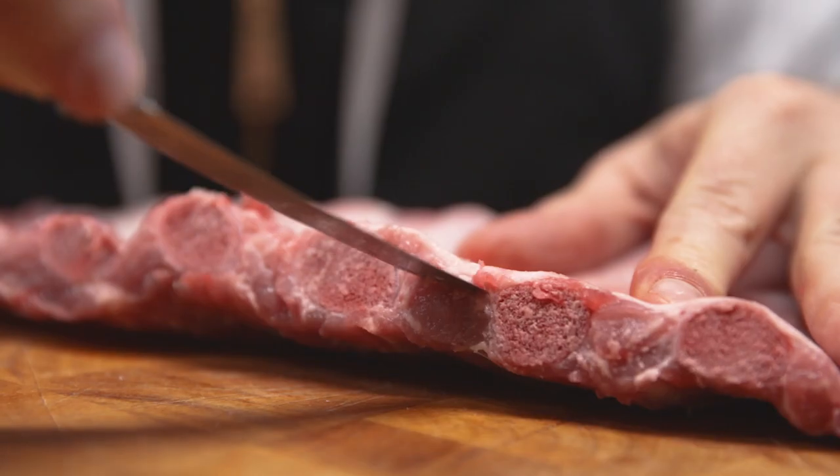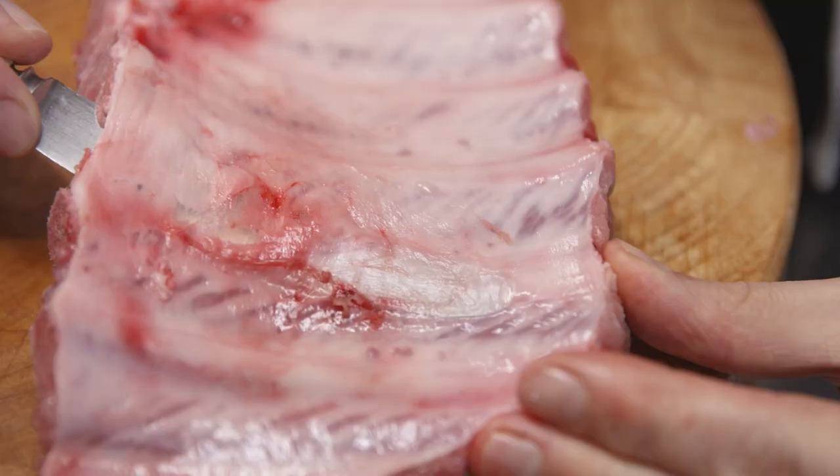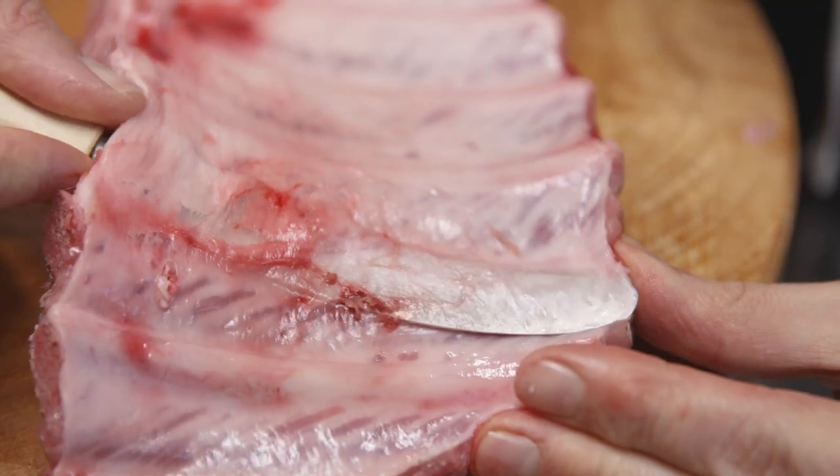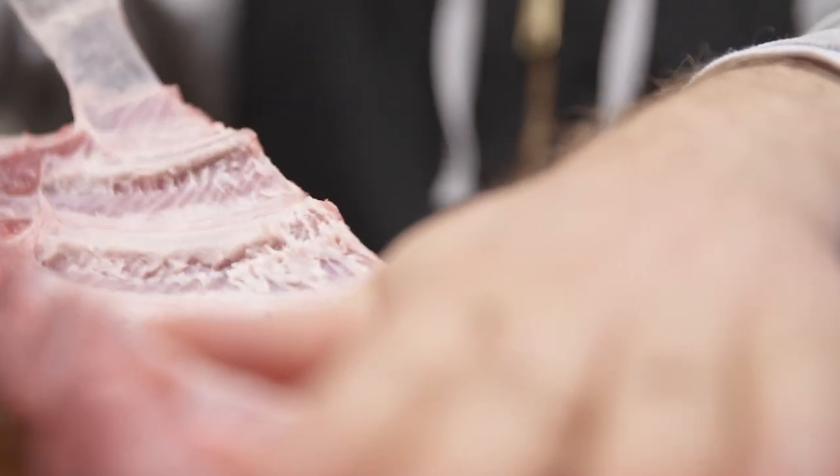Before we can season the ribs we need to remove the underlying membrane that sits at the bottom of the ribs. Wedge a knife between one of the ribs and then slowly pull off the membrane. Remember, you can always ask your butcher to do this.